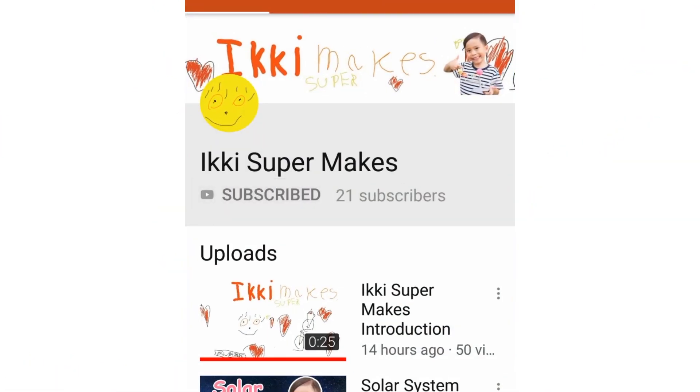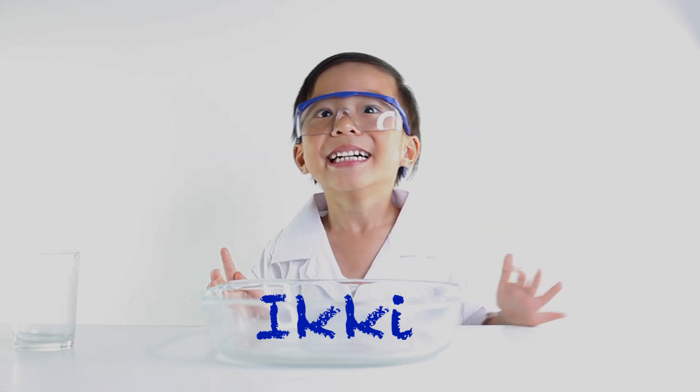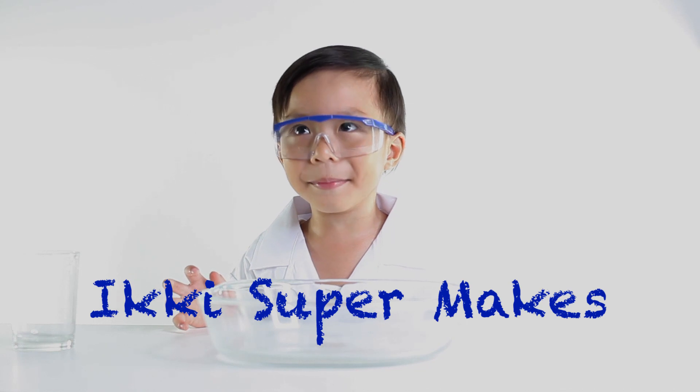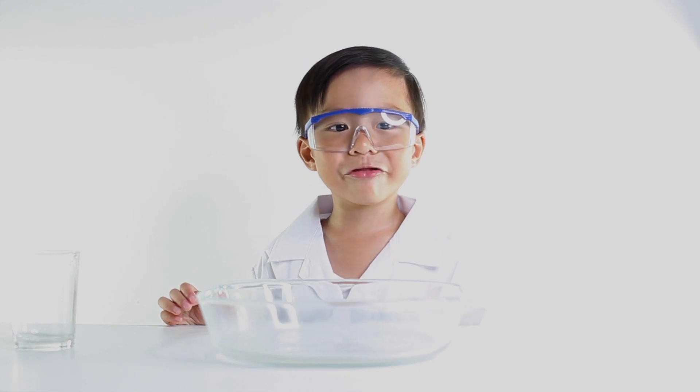Don't forget to subscribe to my channel please. Hello, my name is Icky. Today we are in Icky's supermaid experiment, but only Icky supermaid. Today we are going to learn about our average.